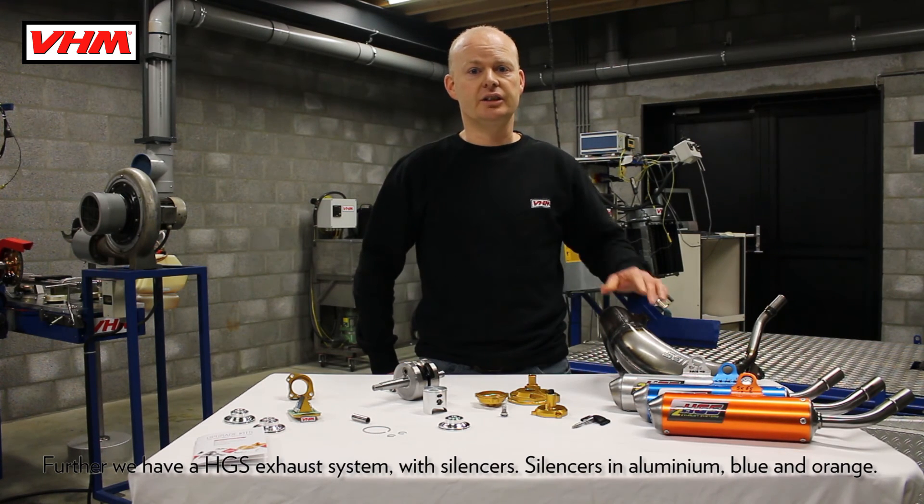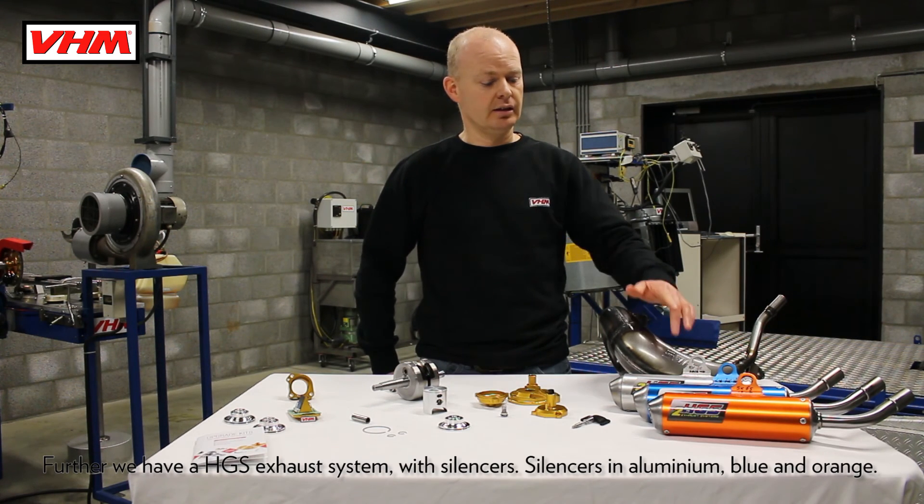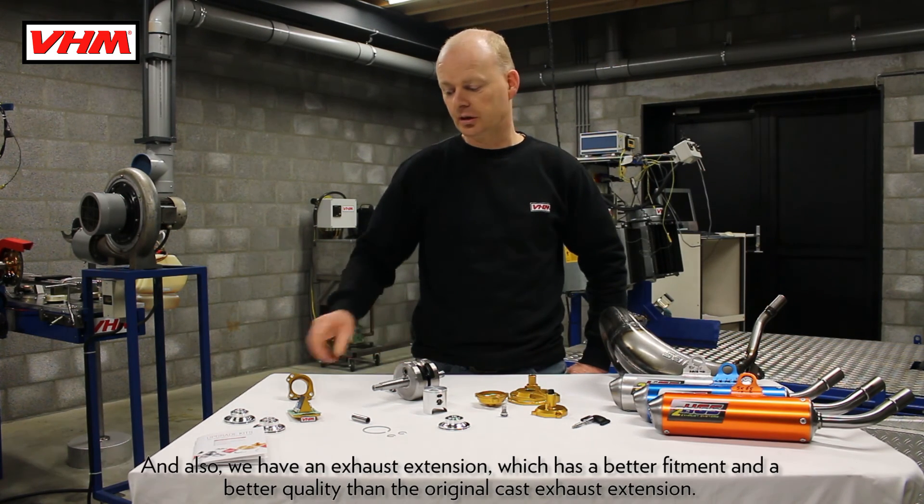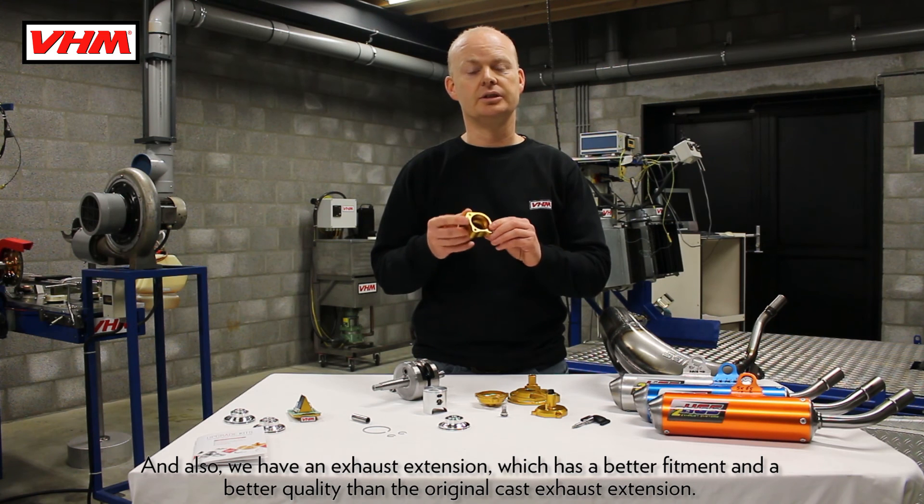Further, we have an ACS exhaust system and silencers in aluminium, available in blue and orange. We also have an exhaust extension which has better fitment and better quality than the original cast exhaust extension.